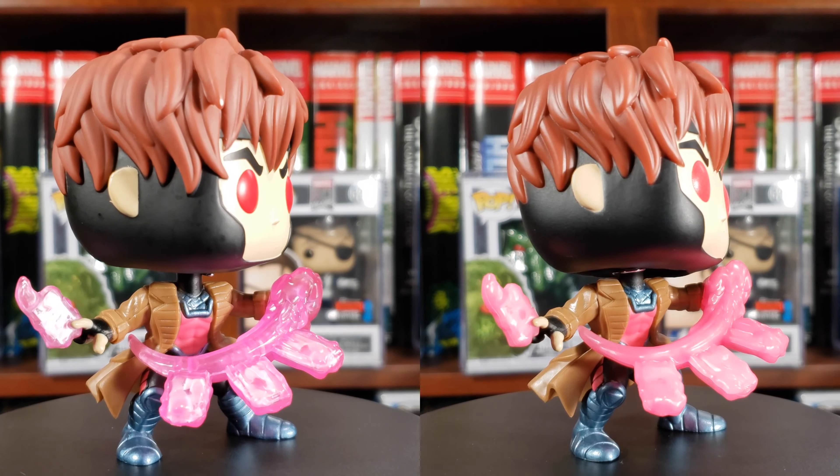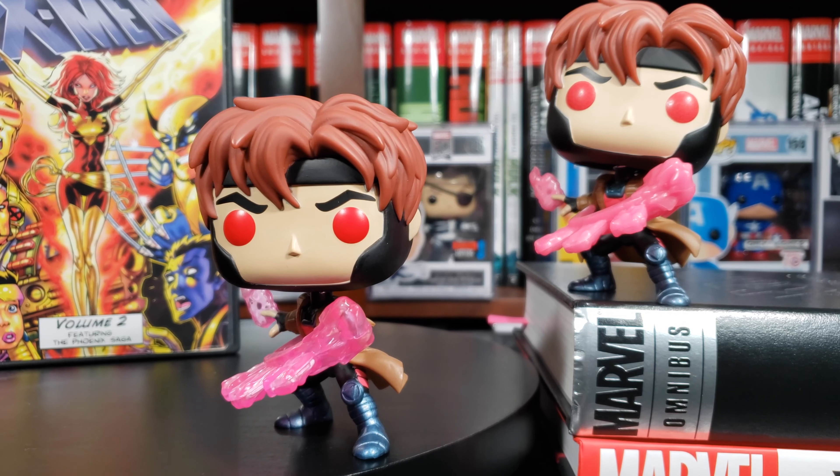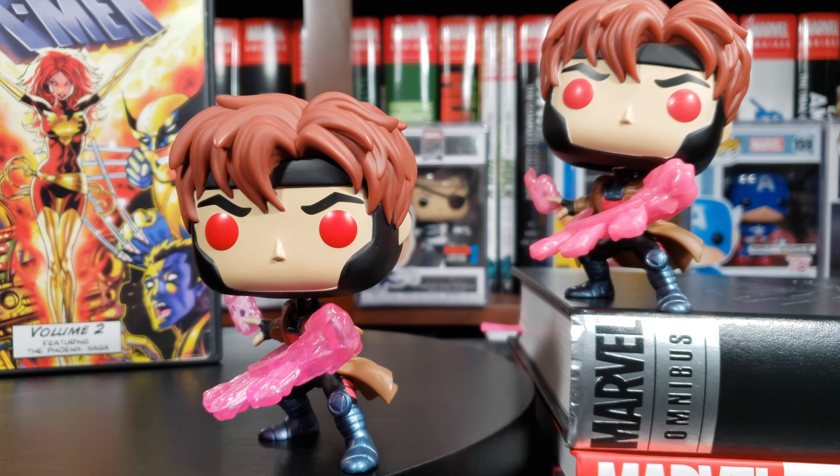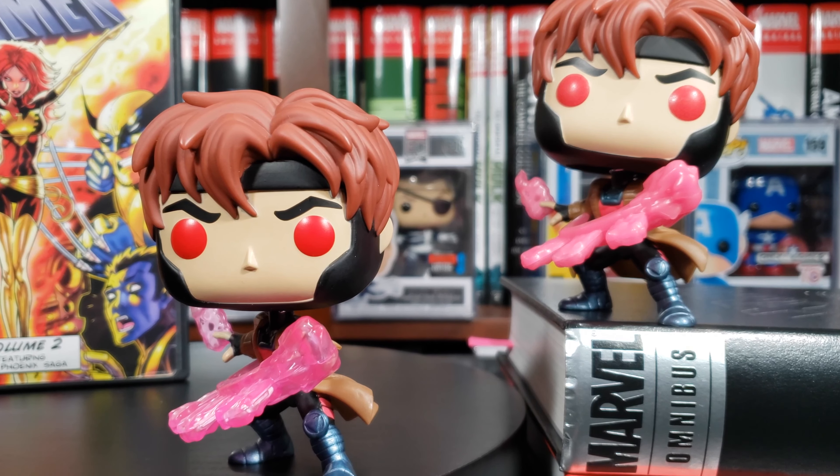So off the bat I can already see a difference, and that's in the card throwing effect. The paint is completely different — one is opaque, it looks like straight Pepto-Bismol, and this one is more see-through. I could automatically tell right off the bat that was the major difference. I actually like the non-glowing one because you can see the cards more in that one. I agree — I wish they could have done the glow in the dark feature with the see-through look.